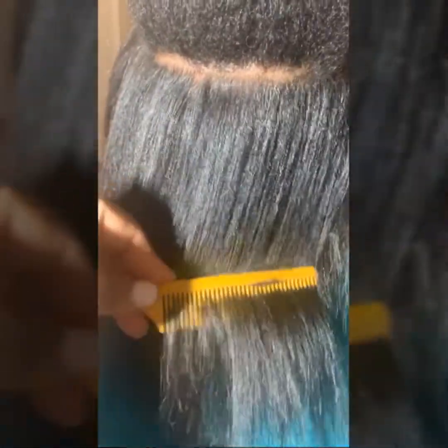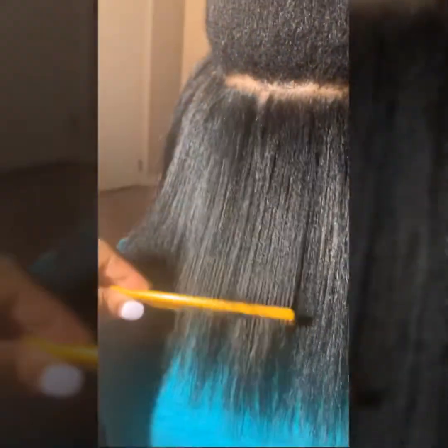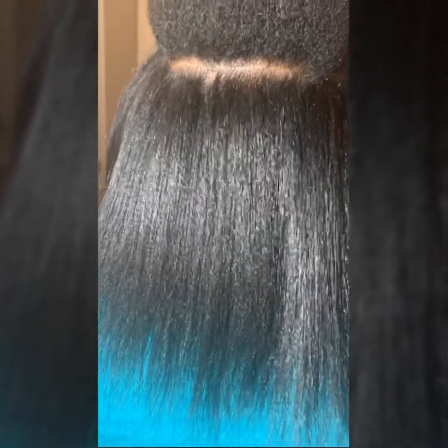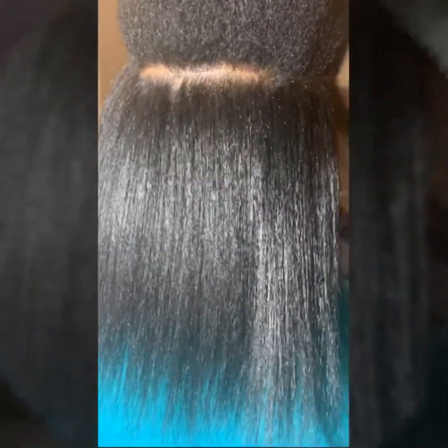I'll be back with the majority of her hair done — I'm halfway finished, you guys. And it's looking like this. She needs her split ends cut badly. Stay tuned to the second part, the finishing part.